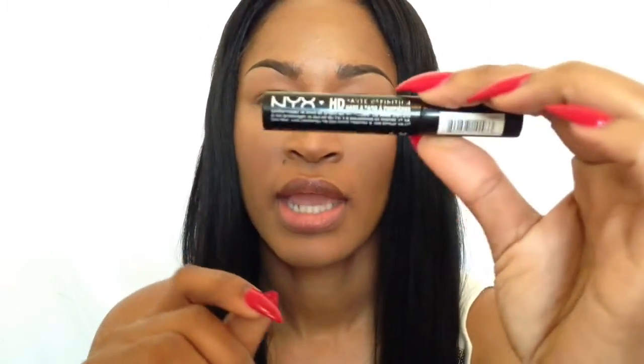So I'll get started by priming my eye using NYX HD eyeshadow primer.